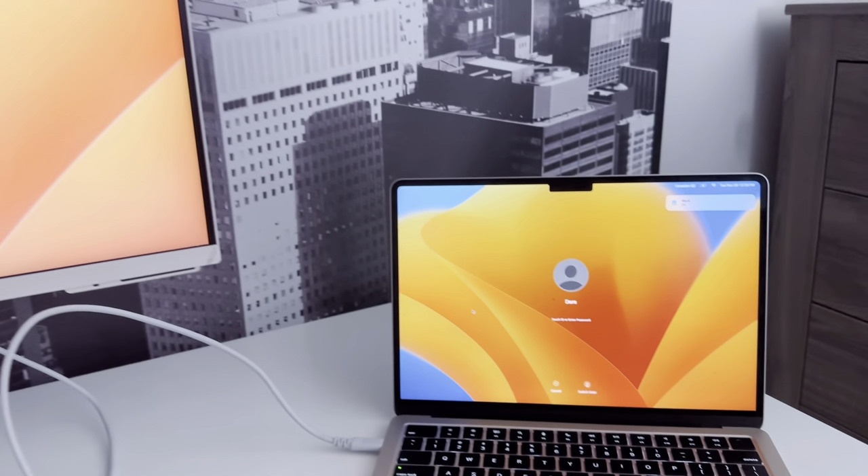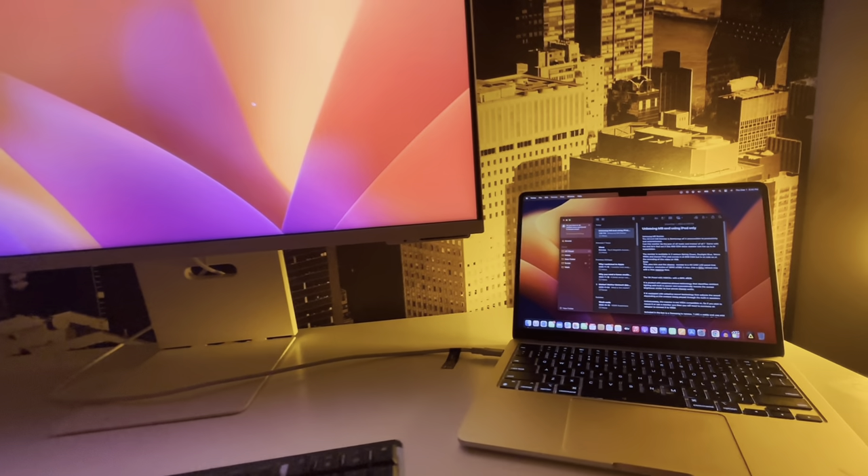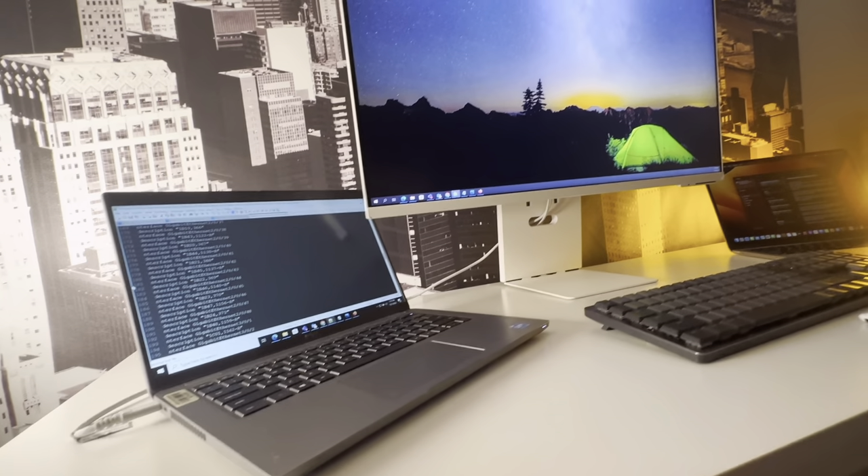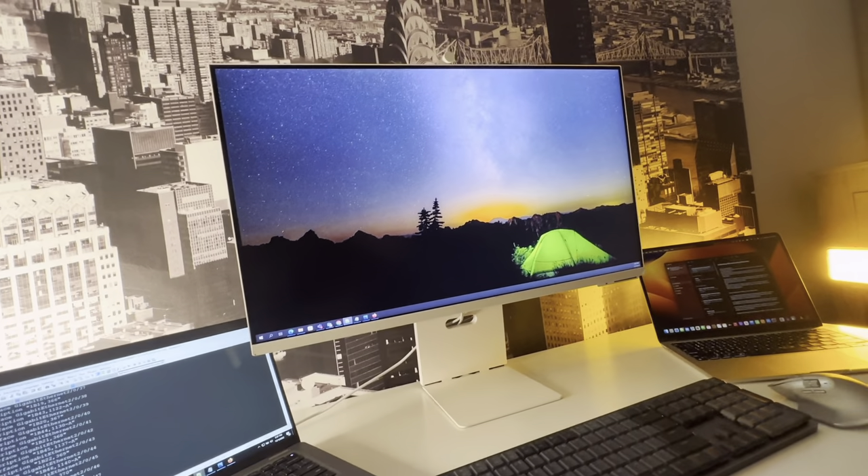One of the strengths of this monitor is its connectivity options. On the wired side, I connected my MacBook, my iPad, my phone, and even my Dell Windows 11 laptop, and they all worked just fine.